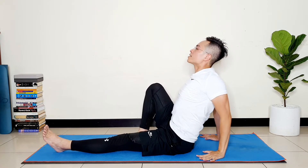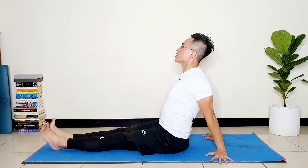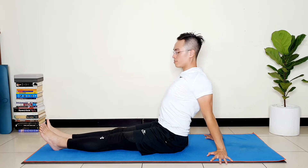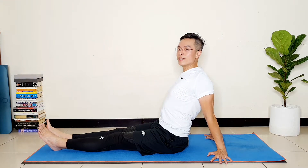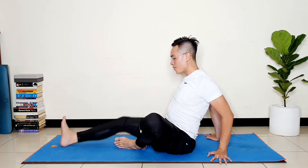Drop your hands at the back and extend your legs forward. Just sit nice and tall and let your spine be really strong and strong. Now from here, bend your knees.